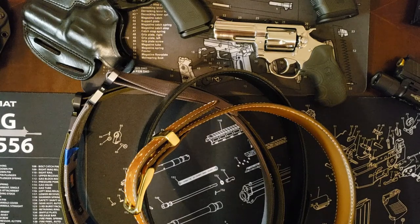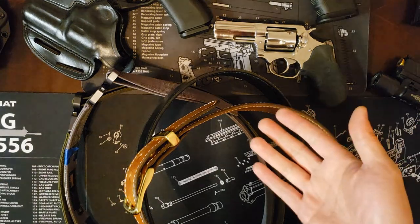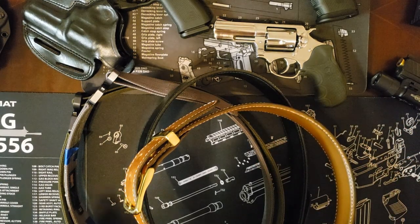Hello everyone, Lenny Operati here. We're taking a break from the shag carpet today. We are in front of my coffee table, and as you can see there are some guns on the counter and a whole bunch of belts.